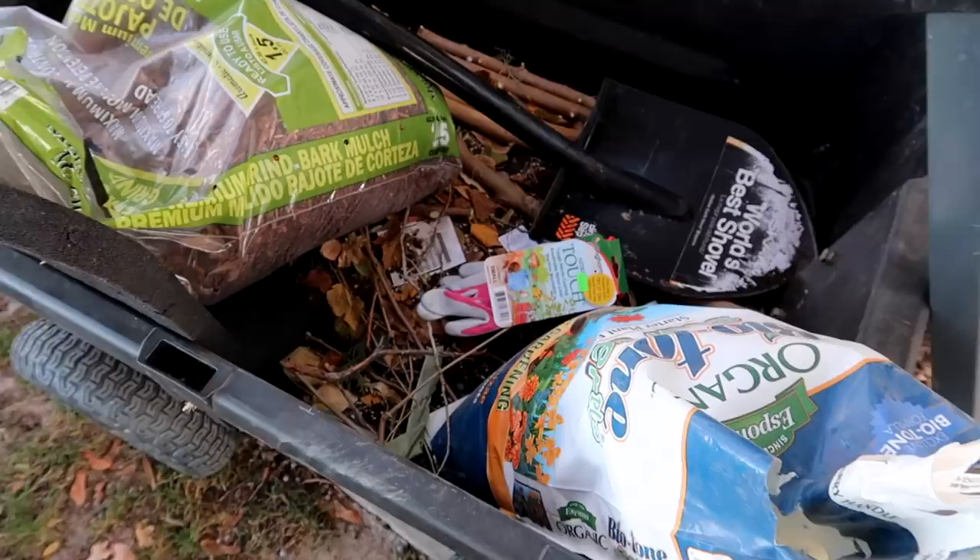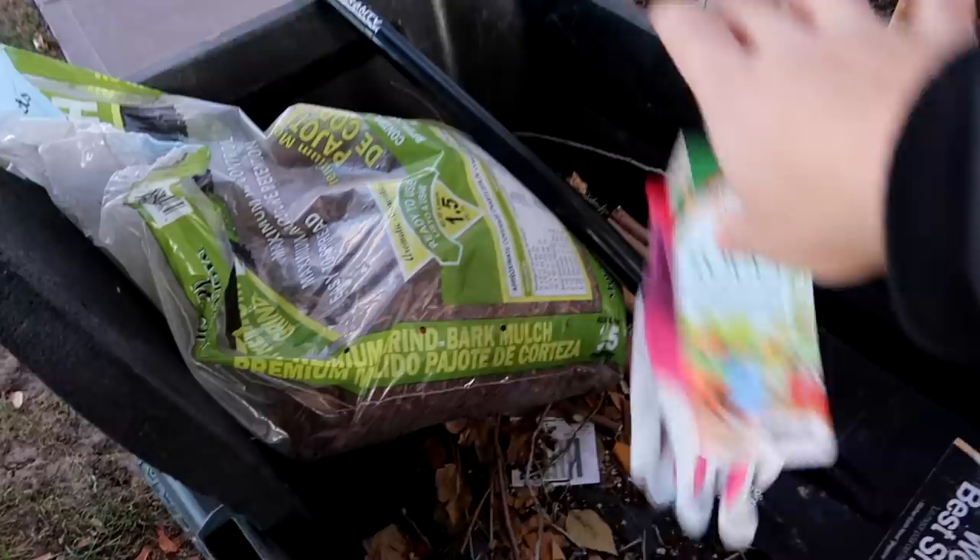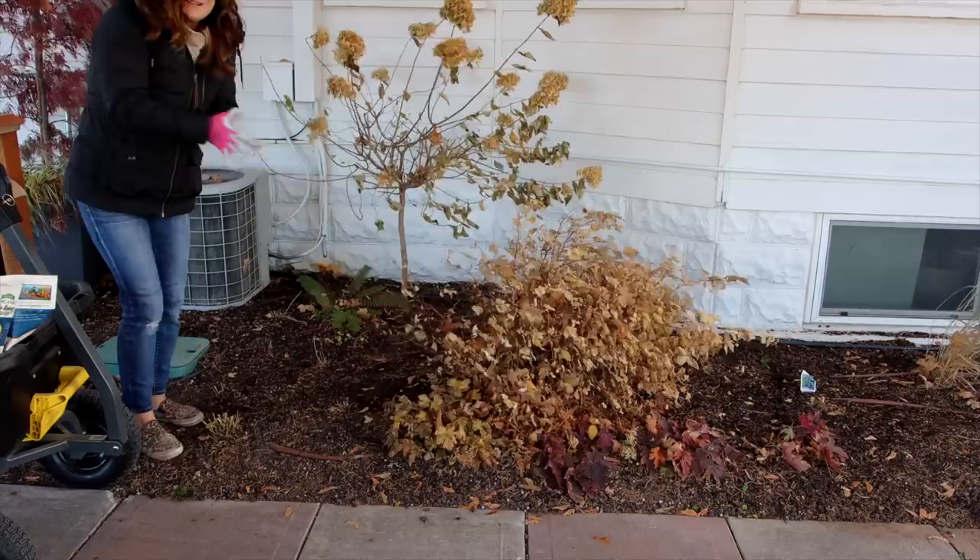What I'm going to do really quick is get these dug up and then I'll show you what the root balls look like. Here are my supplies: I've got my shovel, my starter fertilizer, a brand new pair of gloves — it's always an exciting day when we start a brand new pair — a partial bag of mulch, and my kneeling pad. My hands are frozen already.